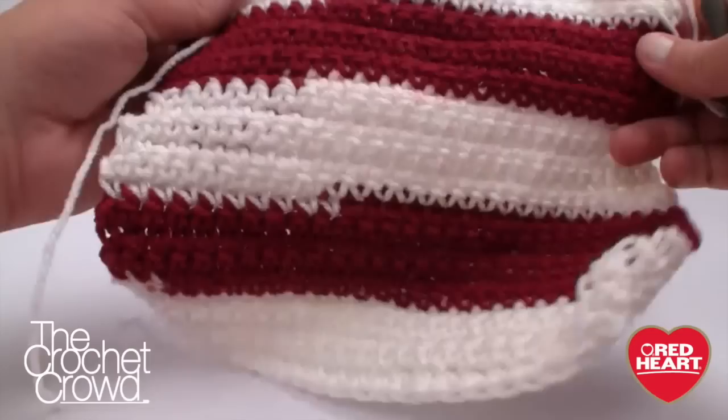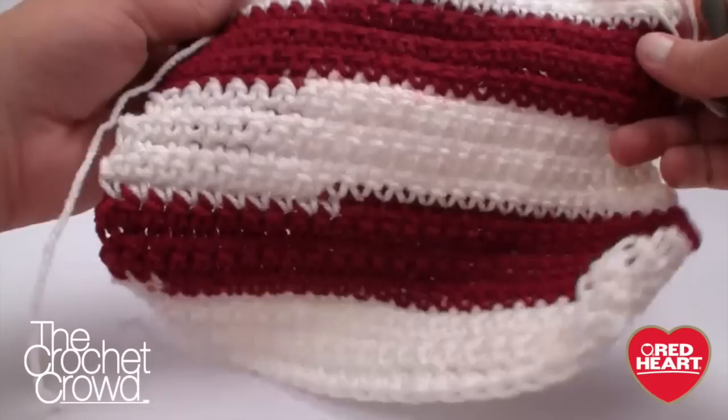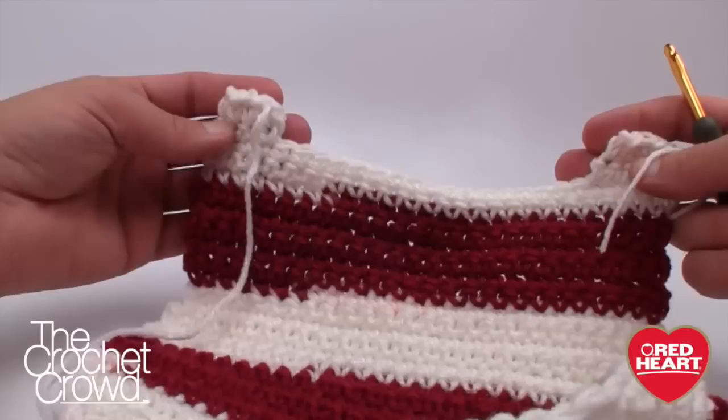Your first panel — the back — is officially done. You can see a nice box shape at the bottom, arm holes, and then the shoulders. Just leave these tails out for the next part of the project.